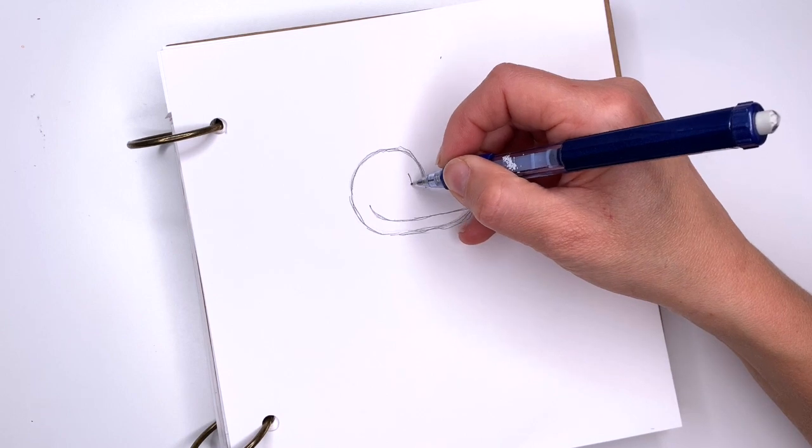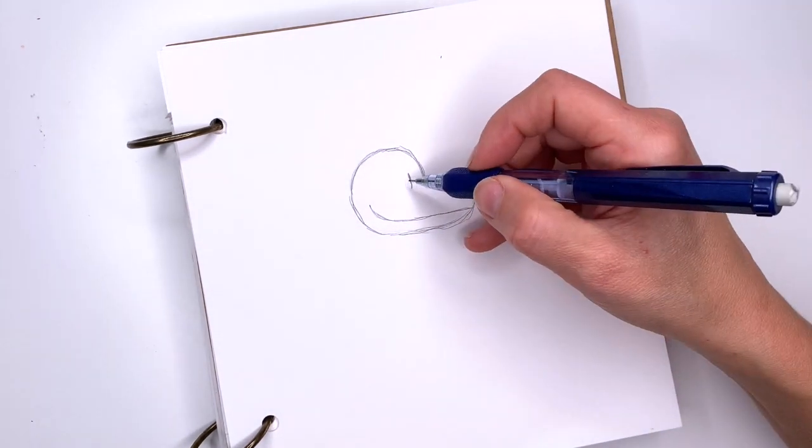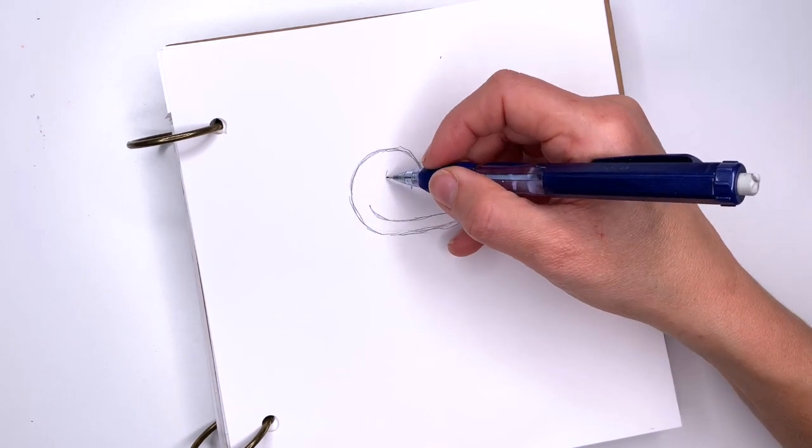Now we're going to draw his eyes. His eyes are lines that are a little wider at the top and narrower at the bottom, and this one is smaller than the other one.